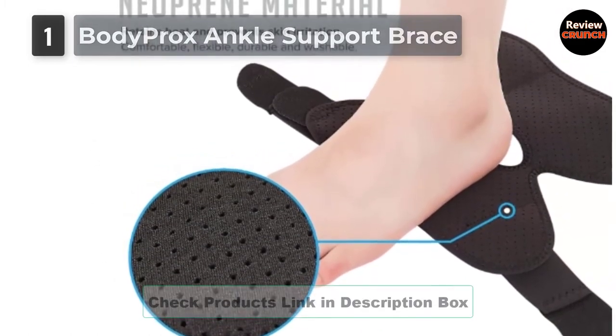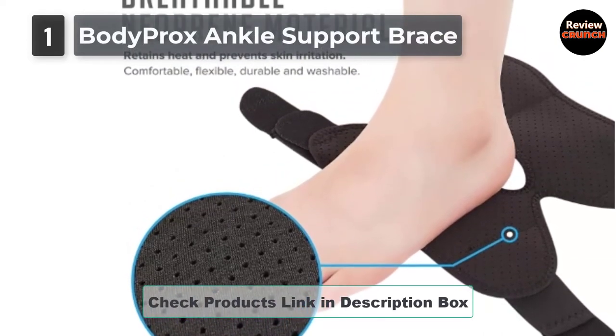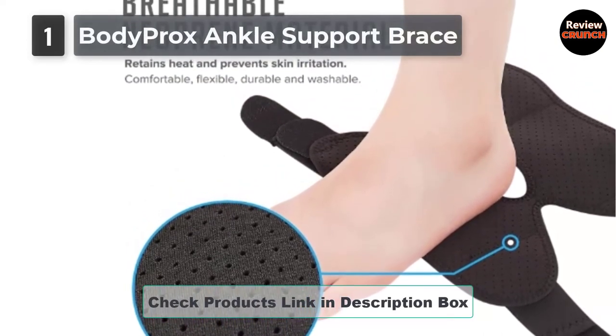It speeds up the healing phase, as it provides just enough and needed support for the ankle and foot through compression on the tendons where you need it the most.